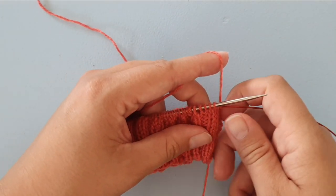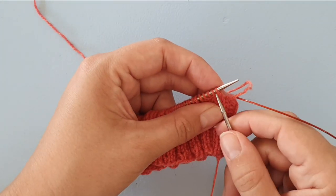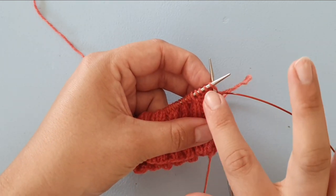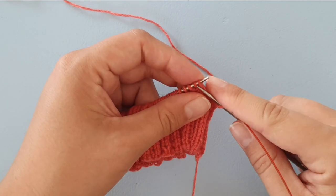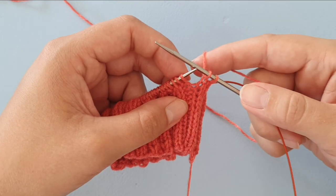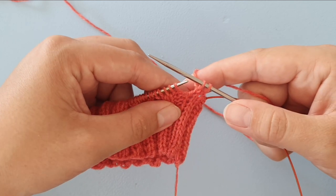To do Jenny's surprisingly stretchy bind off, we have to knit the first two stitches. For me those are knit stitches, so I'm knitting them, but you might have purl stitches instead. When you have two stitches on your right hand needle, we are going to be knitting them together.